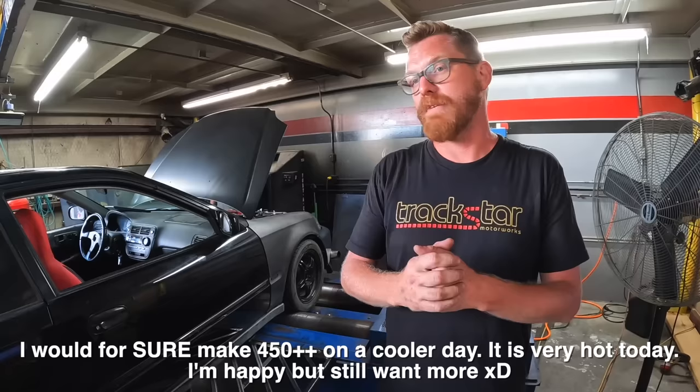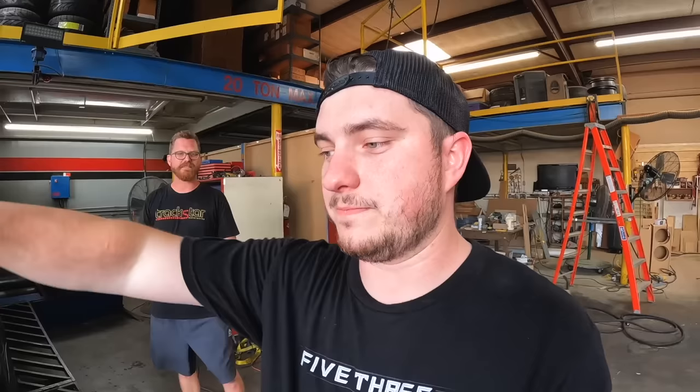We actually ended up making less horsepower on this run because it's so hot — IATs at 140, 150. If we tuned it in the middle of December when it's 30 degrees out, we'd probably do another 20-30 horsepower easily. This is definitely the highest D-series without coil-on-plug that I have dealt with. To go any higher we'd probably need coil-on-plug. If we could get boost-by-gear in the ECU we're going to try that. If I launch at 31-32 PSI, the transmission will last zero pulls at this power level. I'm stoked about this — can't wait to drive it on the street.